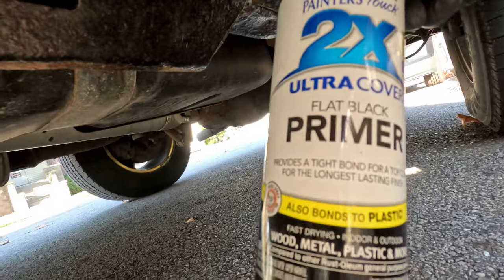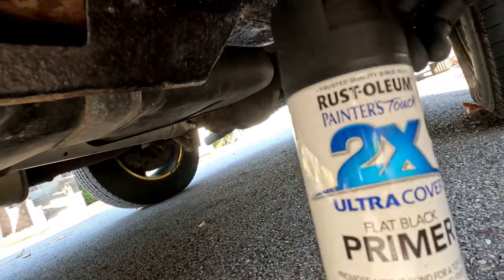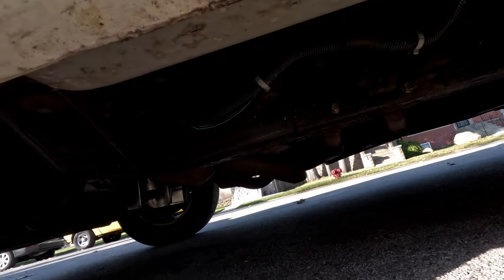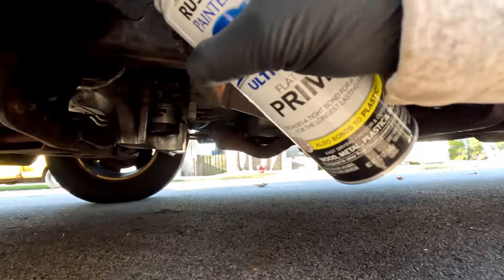Primer right here — black. I got two coats of this and two coats of gloss. Every 10 minutes starting now. Since the wind is blowing towards the rear of the vehicle, I'm going to start with the front because the wind is blowing that way anyways.